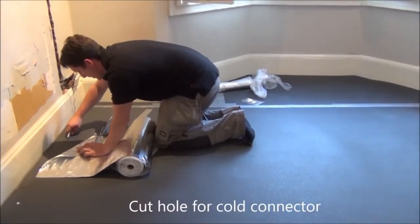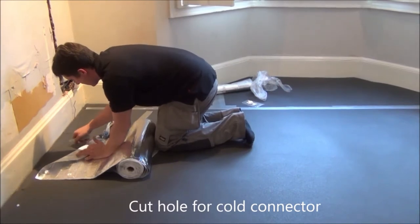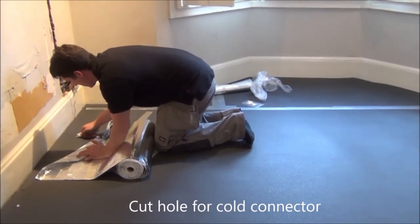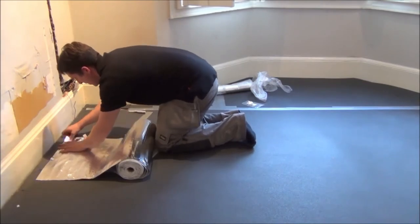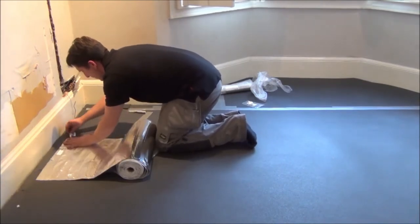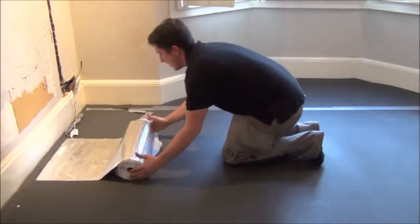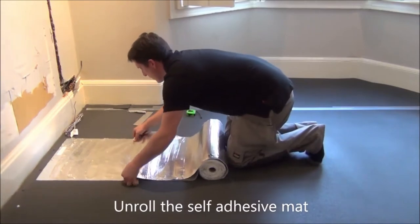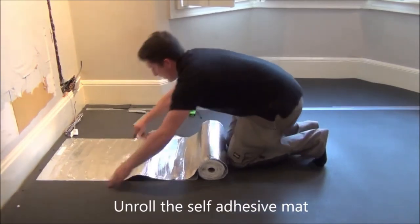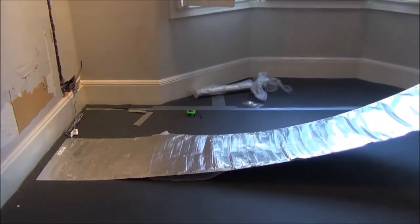It's best practice to start installing the heating mat near your thermostat location to reduce the length of cold cable required. Then you cut a small hole in the insulation for the cold connector and remove the protective sheet to stick the mat down. The superior design and build quality of the RayoFlex heating mat helps it to lay flat, which gives you a better surface to fit your wooden floor or carpet onto.